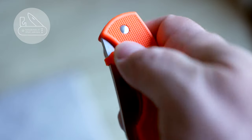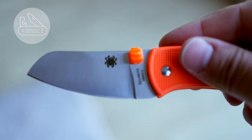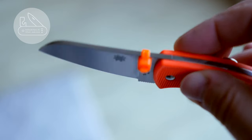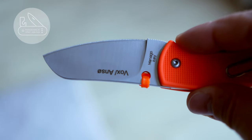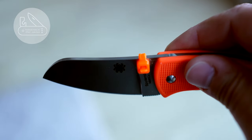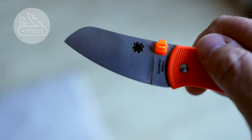Hey guys, this is Pate with a quick tip to one-hand open the Spyderco Pingo, courtesy of Crocker 20. It's basically a zip tie through the spydie hole, with the lock of the zip tie positioned on the left-hand side of the knife.